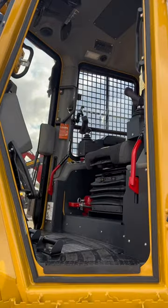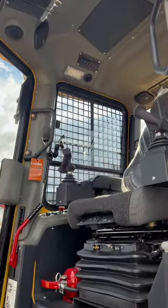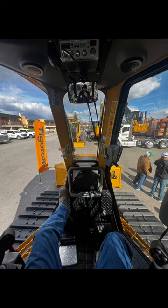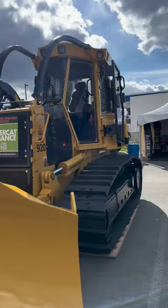Everything looks a lot more crude being a bolted-on plate, but why do the looks matter? It's meant to be a dozer — it's meant to be tough. This dozer is built simple. It's easy to access everything, everything's bolted on. Dozers shouldn't be a pile of plastic.